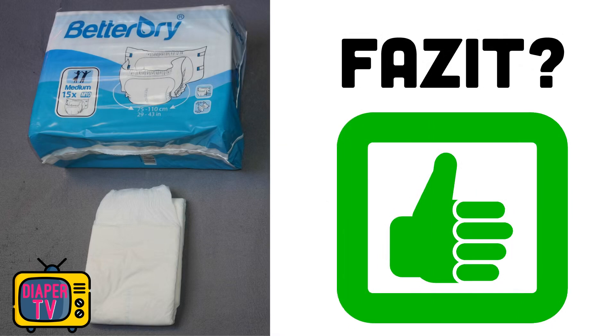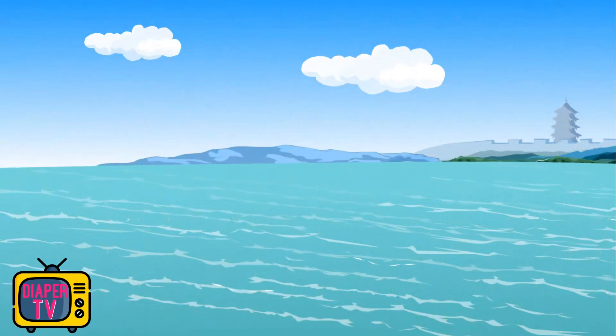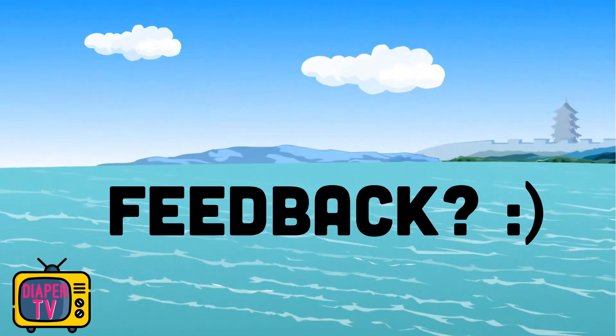What is your opinion? Do you know the BetterDry diapers or the related Crinkles? Write in the comments how you find the video and which diapers you wear. You can also write how you find the BetterDry. A thumbs up is appreciated if you liked the video. Subscribe to the channel with the bell so as not to miss new diaper videos — without the bell, YouTube no longer informs you about all videos, but only some. I look forward to you watching the next video again.